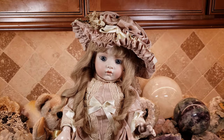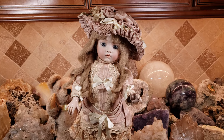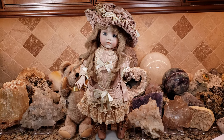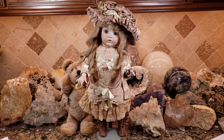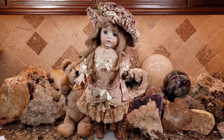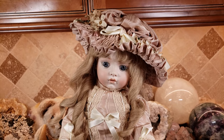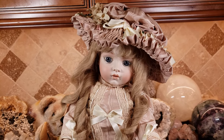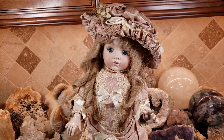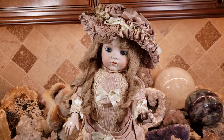I saw this on an eBay auction at a very reasonable price — under $50 — and I just had to have it. It is absolutely exquisite. I didn't even care who the artist was; that made no difference to me. Most collectors of artist dolls look for specific artists, but the ones I like sell for hundreds of dollars, some as high as six or seven hundred dollars. If I'm going to spend six to seven hundred dollars for a replica, I'd just buy an antique doll.